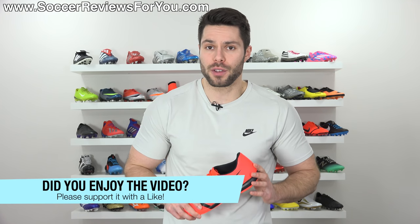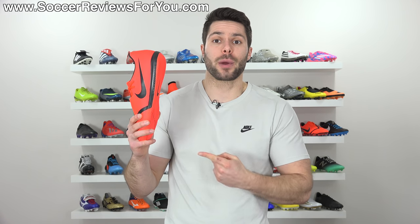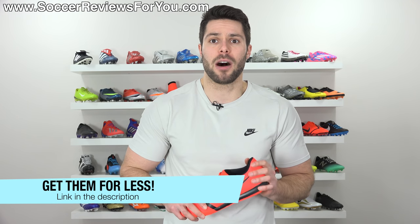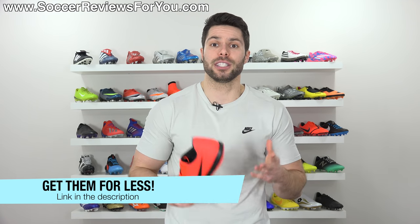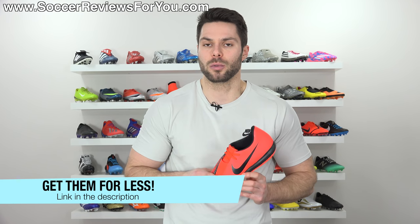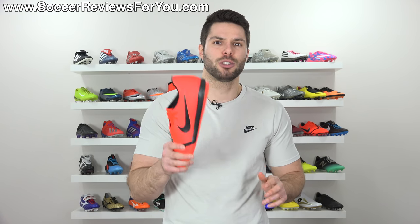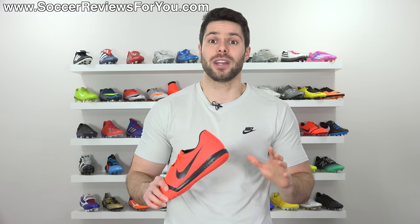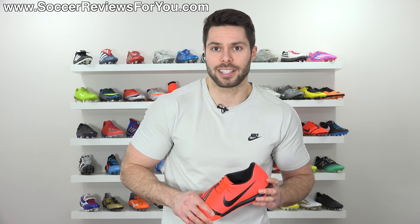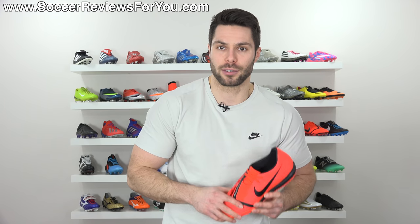Anyway guys, that's it for this one. Hopefully you enjoyed the video — if you did, be sure to support it with a like. If you're interested in a pair, click the first link down below to the review page on my website where you'll find Buy It Now links with exclusive SR4U coupon codes to pick these up below their normal $80 retail price. If you have any questions, leave them in the comments and I'll do my best to get back to you. Subscribe if you haven't already for daily videos on all the latest soccer gear, and you can find all my social media info linked in the description.